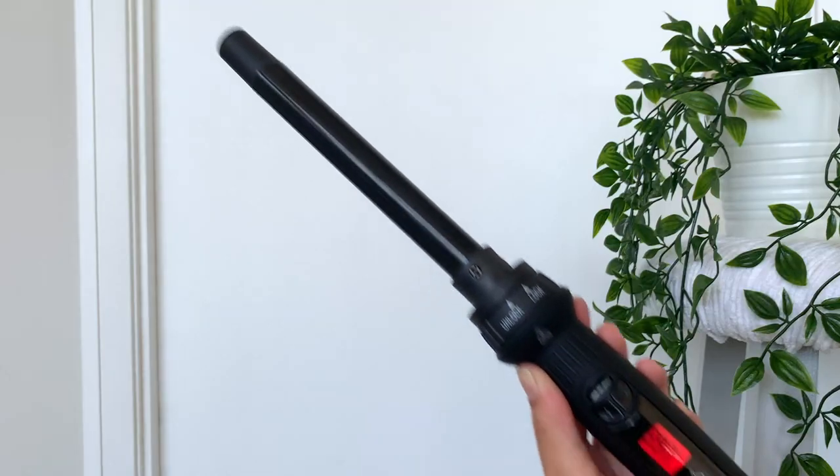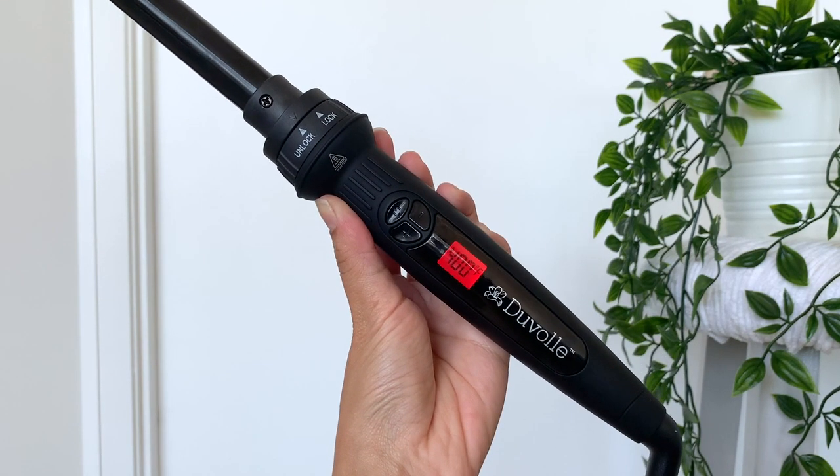For this first hairstyle I'm going to be using this one inch curling wand by Dewal, and I'm going to be taking a two inch section of hair right next to my temple and I'm going to be wrapping my hair on the curling wand away from my face.